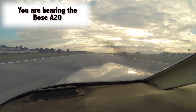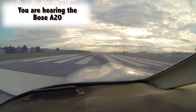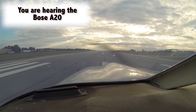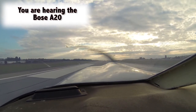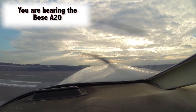We're at full power. Quick glance at our RPMs — we're making power. Airspeed's coming alive. Airplane's wanting to fly. Everything's good. 60 knots — plenty enough to make her fly. A little bit of right rudder, and we're up.